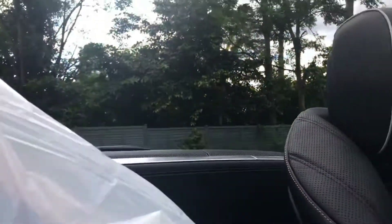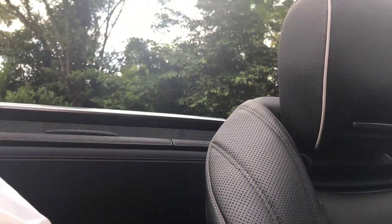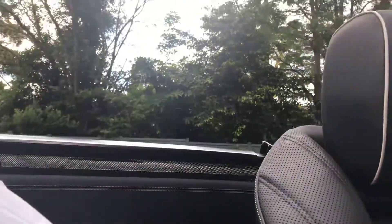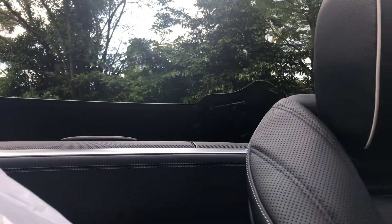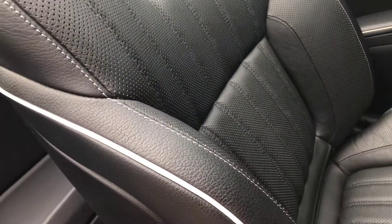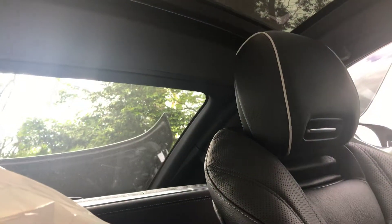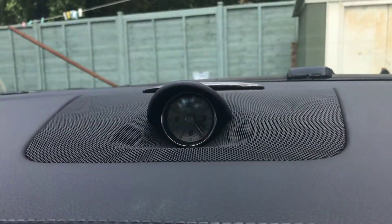It's also got an electrically powered wind deflector. We're going to put the roof back up again. It's got white stitching and a bit of piping on the black perforated leather. It's got a little analog clock on the top.